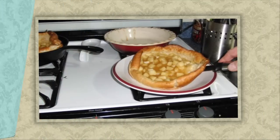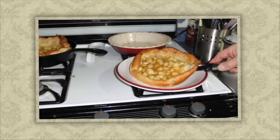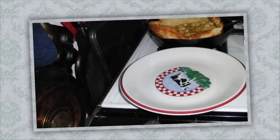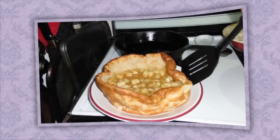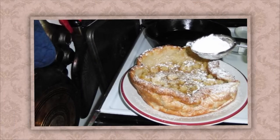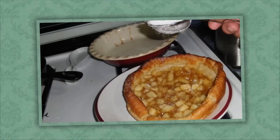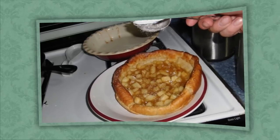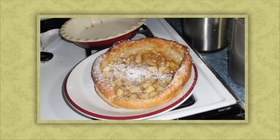It might be easier to take the pancakes out of the pans and put them on serving plates before adding the apple filling. I didn't do it this time, but most of the time that is what I do. Just use a spatula to pull it out of the pan and onto a plate. These two pancakes should serve four to eight people — you can cut each into four slices, but most people will probably eat two. Now we're going to coat a little bit of icing sugar on top just for looks and a little extra sweetness — and here we have the finished product.